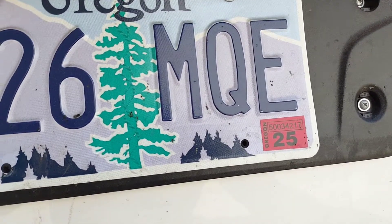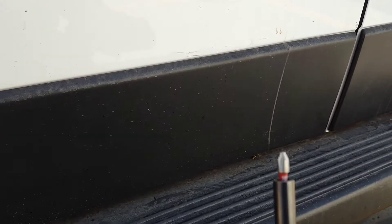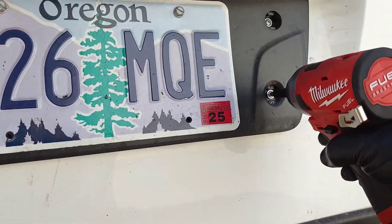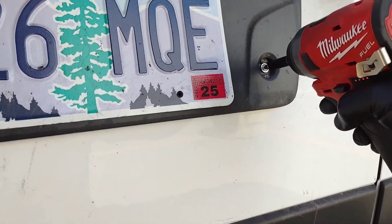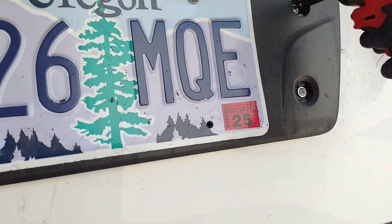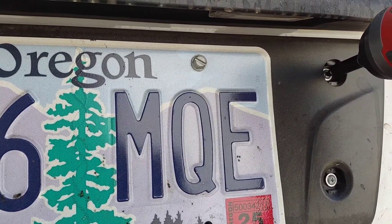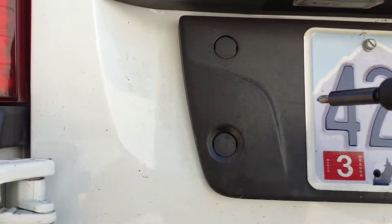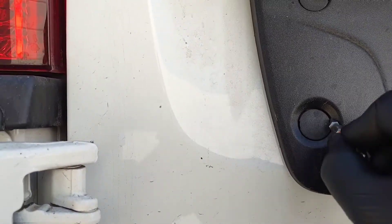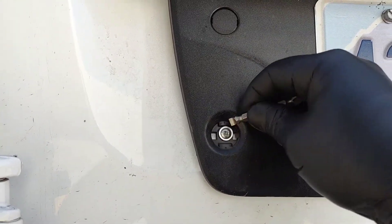First thing I do is use my impact driver with a Phillips head. When I go at these when they're loose, I'll do it in short bursts — otherwise it likes to strip. You can see there it's just spinning, so that one I'll have to show you the other way. To pop these guys off, you just take a little flathead, stick it inside there, and pop it off.